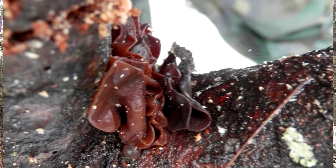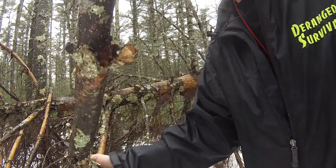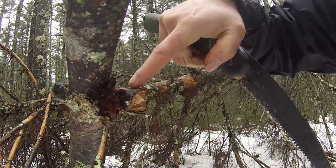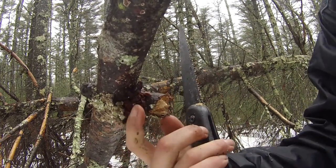I'm just cutting down this dead pine tree to make a shelter here and I stumbled upon this fungus here. I don't know how well you guys can see that but I have no idea what type of fungus this is.